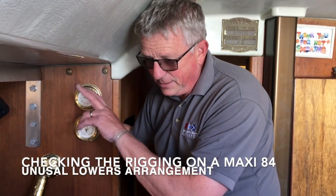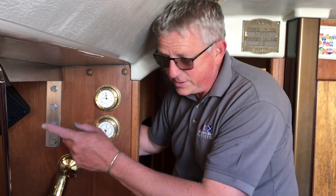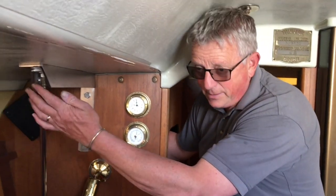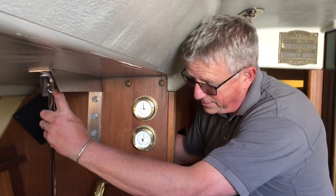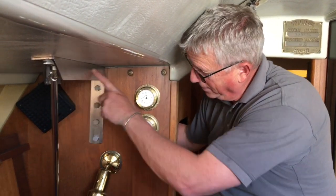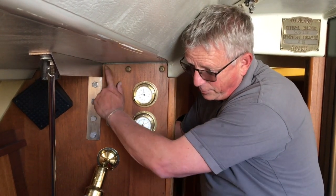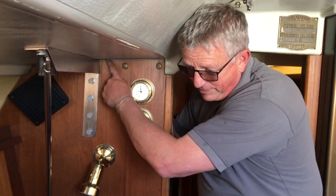On the deck we had a cap shroud chain plate and a lowers chain plate. The lowers is actually attached onto this anchorage point here on a cantilever arrangement. The main bulkhead is supporting the cap shrouds with a set of bolts here.